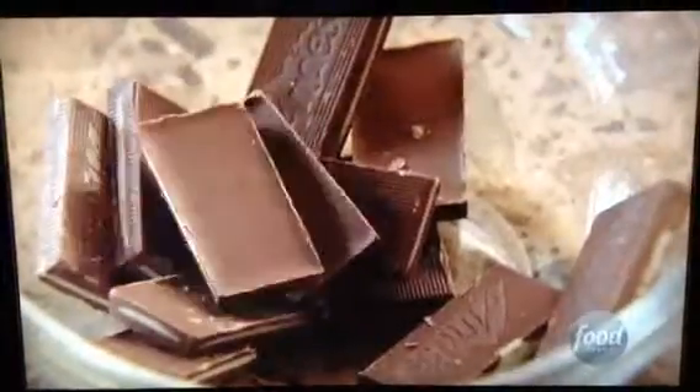It's Christmas Eve, probably the best day of the whole year. The kids finished up their Christmas tree decorating contest, so I'm going to finish off my chocolate mint brownie bites.